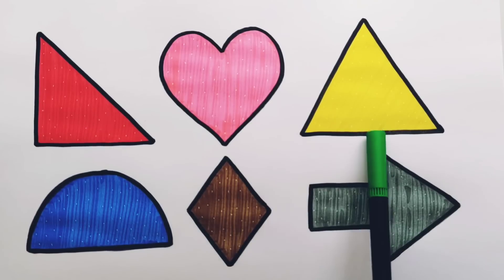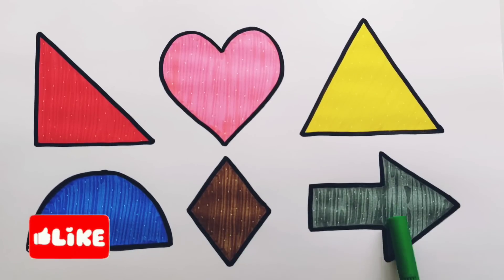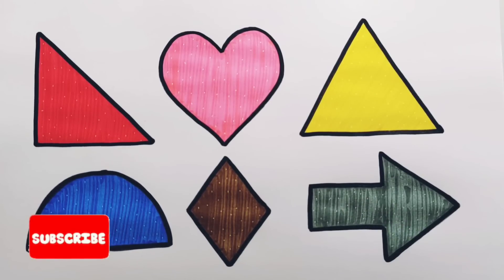White angle triangle, heart, triangle, semicircle, rhombus, arrow. Thank you so much for watching! Don't forget to like and subscribe. See you next video — bye bye bye!